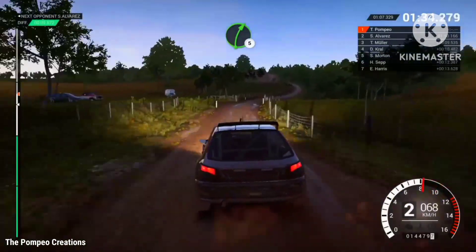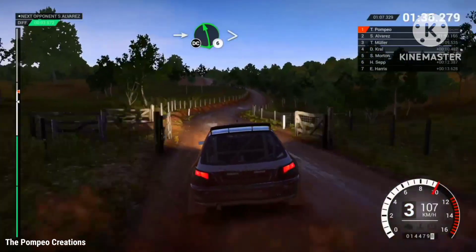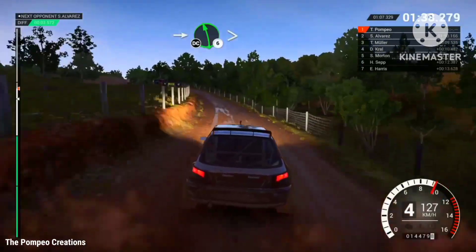Through gate, right 5, into left 6, long, tightens over crest, don't cut.